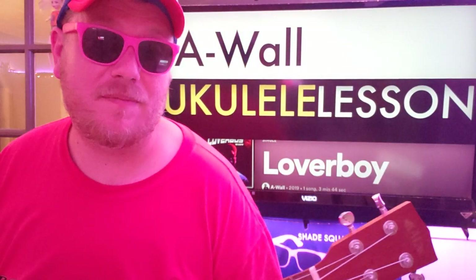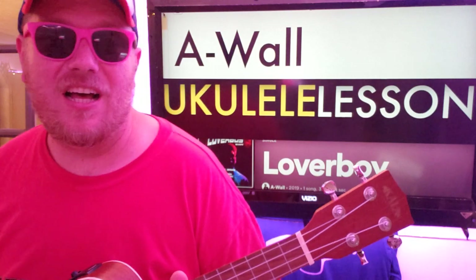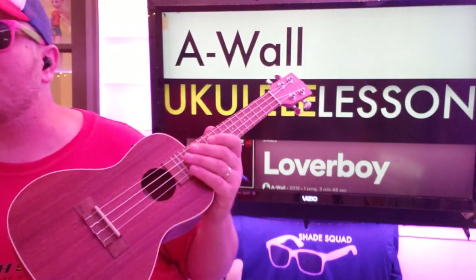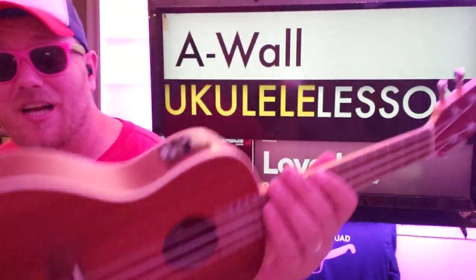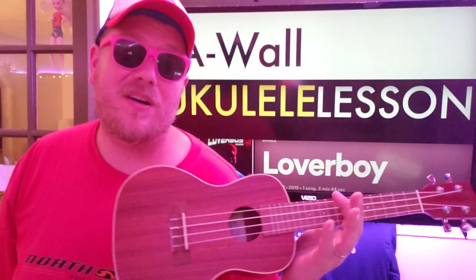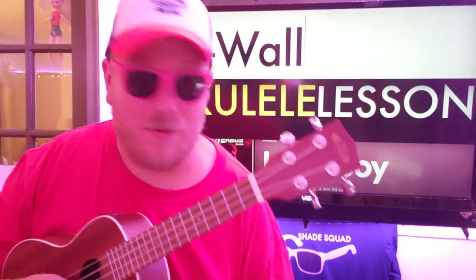Guys, what's up? It's Brian, AWOL! We got this song called Loverboy, and it struck me as very familiar and easy, so I was like, let's put it on ukulele, and luckily it works. So we're going to teach you how to play this song. This video helps you out. I hope you like and subscribe. Let me know other AWOL songs you want to learn on guitar or ukulele — either one is fine.